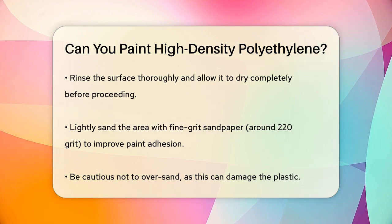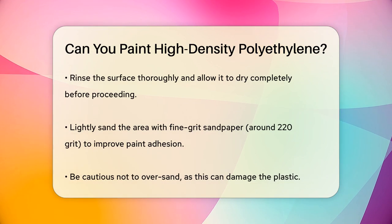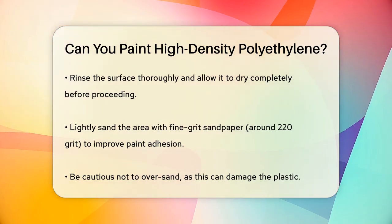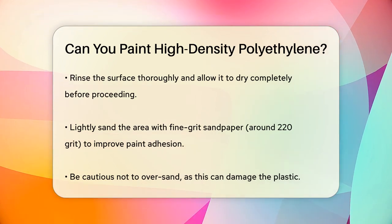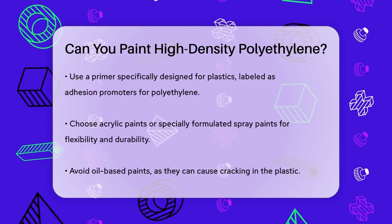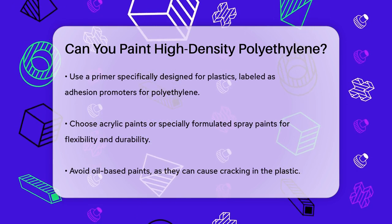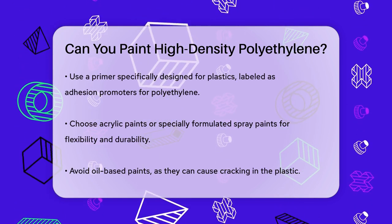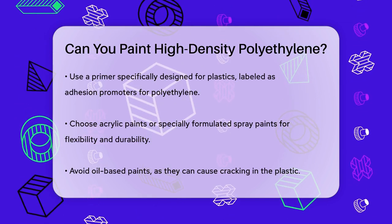After sanding, apply a primer specifically designed for plastics. Look for primers labeled as adhesion promoters or those formulated for polyethylene surfaces. Follow the manufacturer's instructions for drying times. When it comes to choosing the paint, select acrylic paints or specially formulated spray paints for plastics. These paints are flexible and durable, which is important because polyethylene can expand and contract with temperature changes. Avoid oil-based paints, as they can cause the plastic to crack.